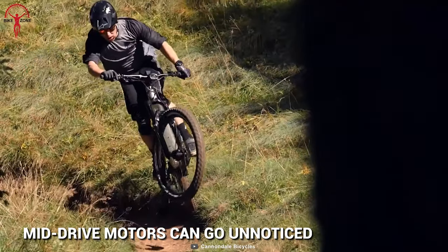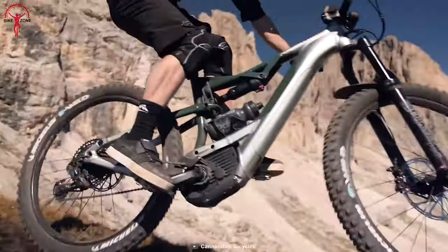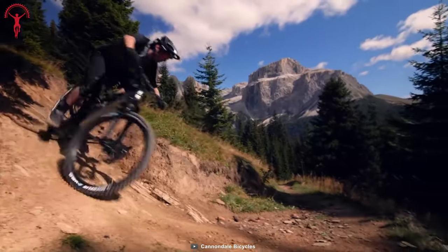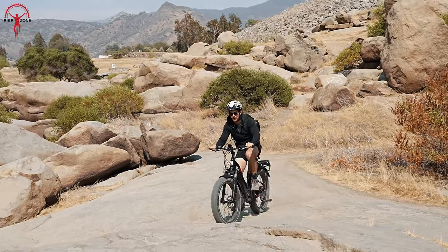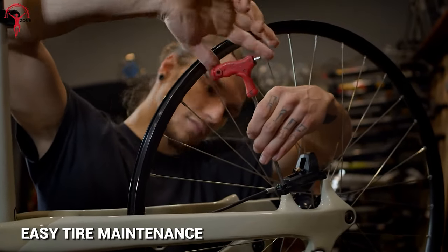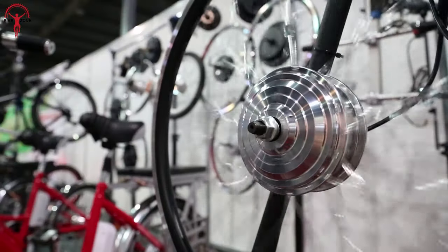Mid-drive motors look sleek and stealthy on a bike — not just due to their size, but also for their integration point. Fitted right at the middle of the bike, they make the bike feel evenly weighted, and most people won't notice the mid-drive motor's presence at first glance. The hub motor, mostly the single-wheeled type, feels like an extra pull or push because of its location on the wheels. Changing the tires of a mid-drive e-bike feels like changing a traditional one, due to minimum complications on the wheels.